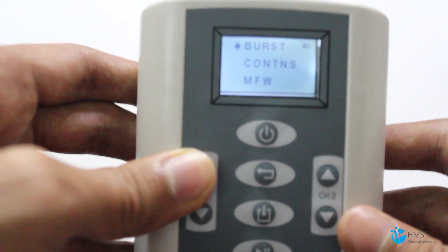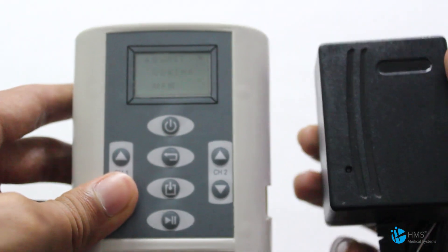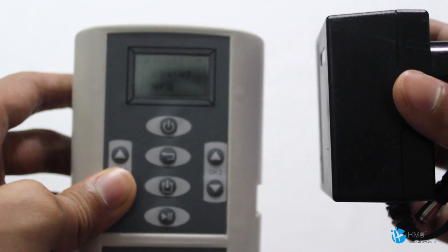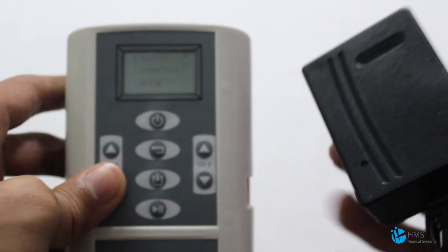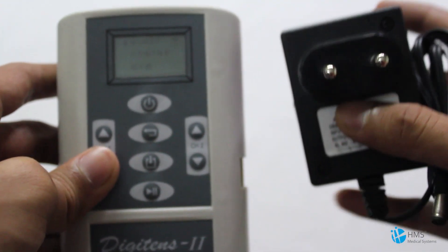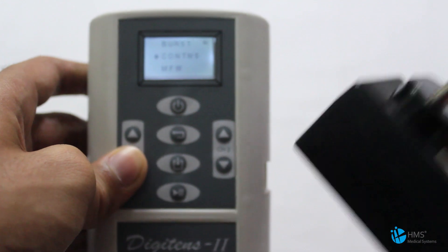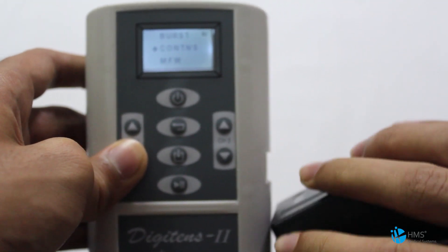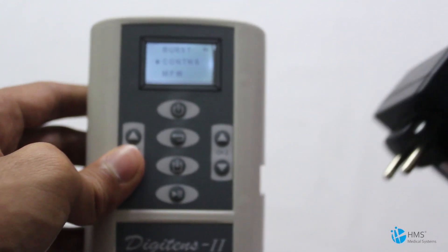This machine can also be operated using the adapter, which operates on both 220 and 110 volts and can be used anywhere around the world. As soon as you insert the external power adapter, the machine converts to operate from the external power supply and cuts off the power draw from the battery, so it's very convenient to use.